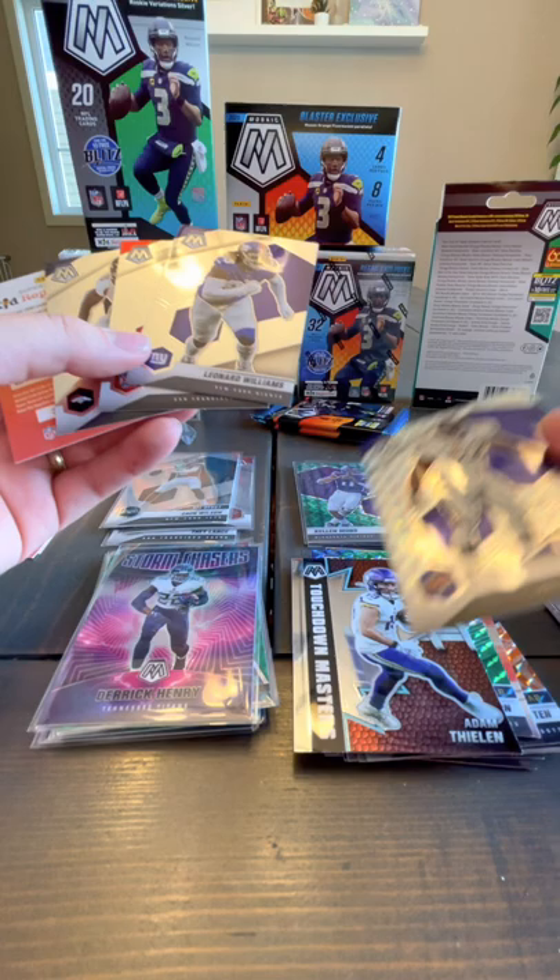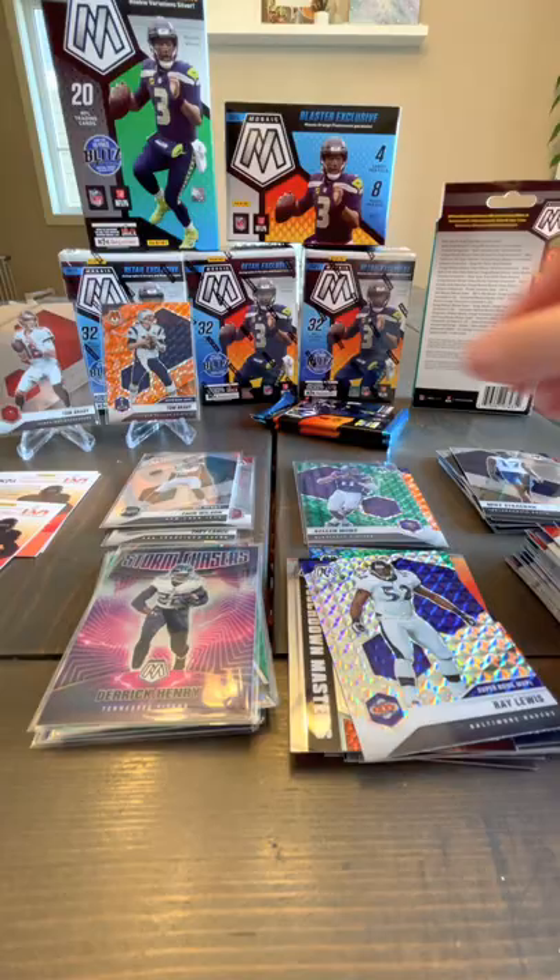Leonard Williams, Joe Montana, a Ray Lewis Mosaic — nice — and a Melvin Gordon. Feels like we missed a rookie card there but looks like we didn't get one. Ray Lewis, Leonard Williams, Joe Montana, Melvin Gordon.